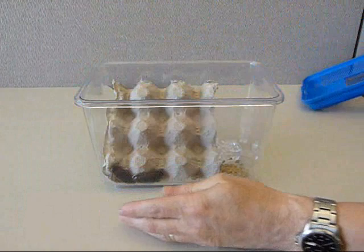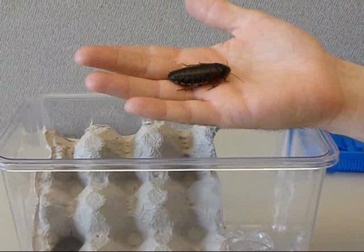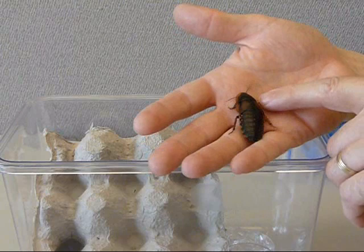Orange spotted roaches are fascinating insects. They are very different from the kind of household pests you might think of when you hear the word roach. These roaches can make great classroom pets because they are easy to care for and easy to observe.